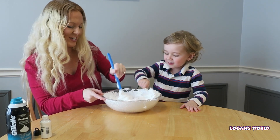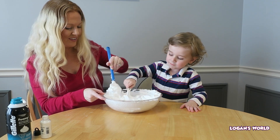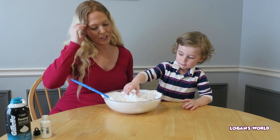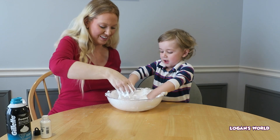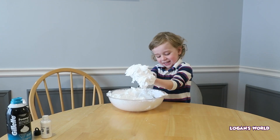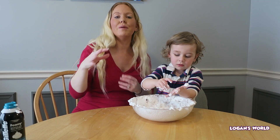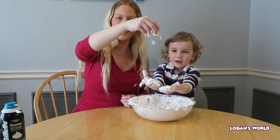We're making pretend snow! After you've stirred it for a little bit, you can actually work it with your hands. After you've been playing with it for a while, it actually hardens and it starts to look like snow.